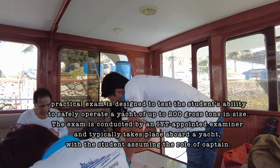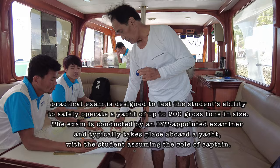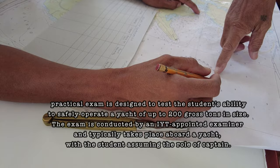The practical exam is designed to test the student's ability to safely operate a yacht of up to 200 gross tons in size. The exam is conducted by an IYT appointed examiner and typically takes place aboard a yacht, with the student assuming the role of captain.